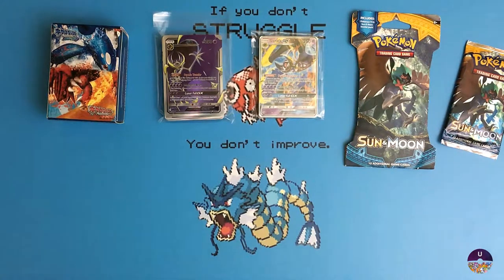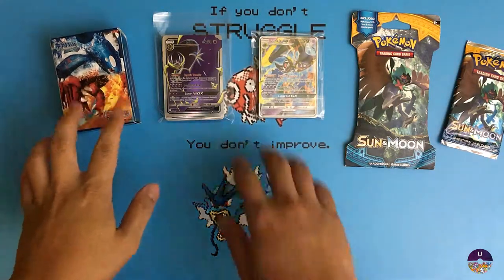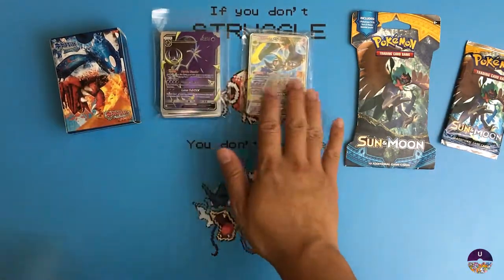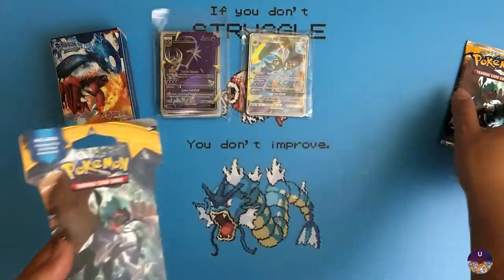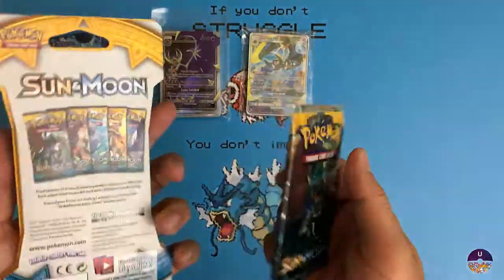Hello everyone, welcome back to another episode of Unwrapped Poke. In today's episode I'm going to be looking at some of the fake Pokemon cards that are available today. I have three that are made from different companies, along with a comparison between a fake and real Sun and Moon booster packs.